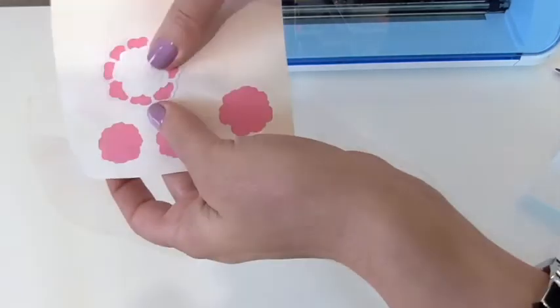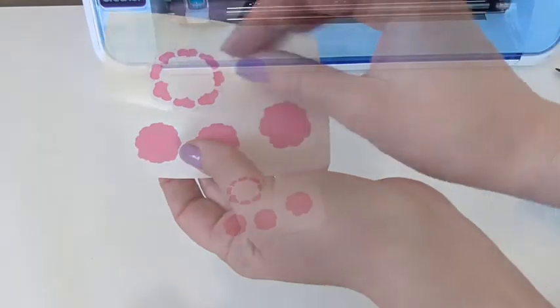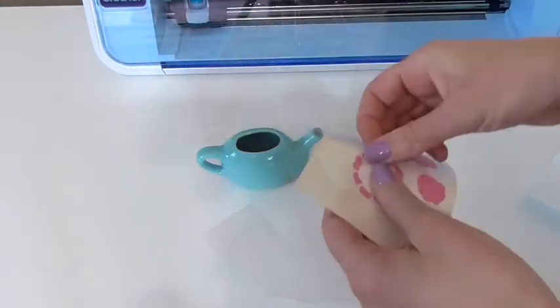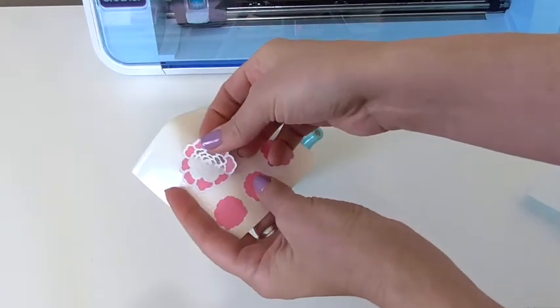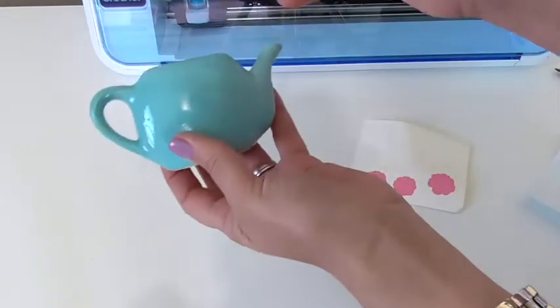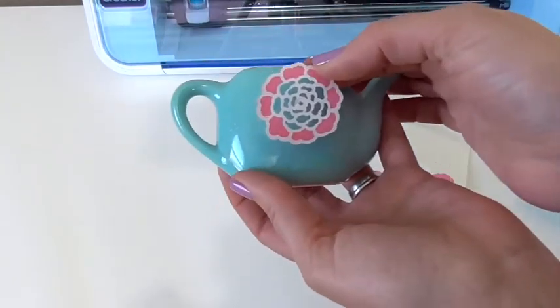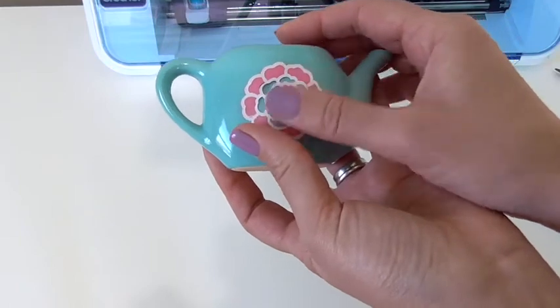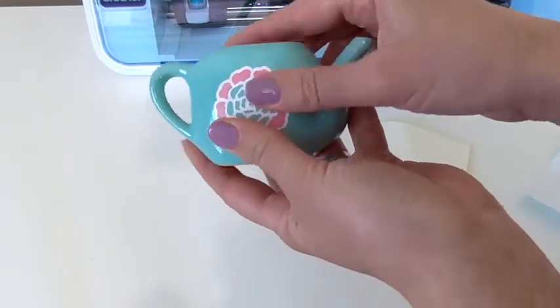Once you have it all layered up, you're ready to put it on your teapot. Since this is a small design you can use it just like a sticker and transfer it directly onto your teapot. If you had enlarged this for a large teapot, you'd probably want to use gridded transfer paper to make it go on much easier without fighting with it.